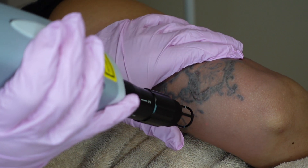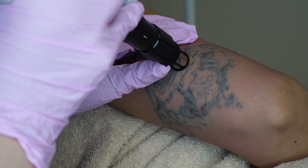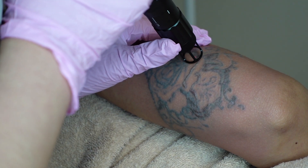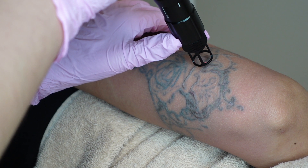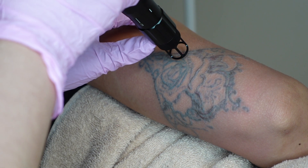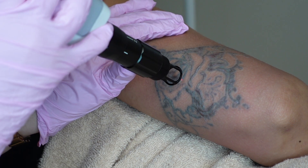With this specific tattoo, I know we're going to need quite a few sessions because the artist who did this specific piece had a very heavy hand. It was actually supposed to be a fine line tattoo, but she actually had a pretty bad blowout within, I think, two weeks of getting the tattoo. So since we know the artist had a heavy hand, we know the ink is pretty deep, and that makes it a little bit more stubborn to get fully up.